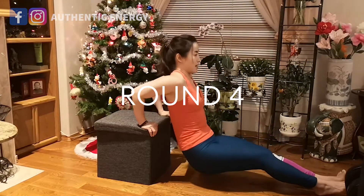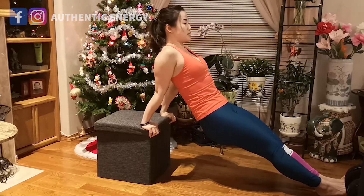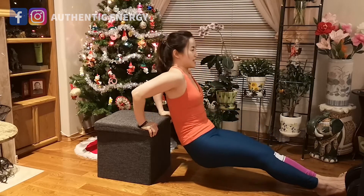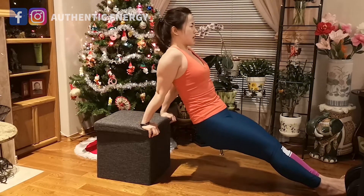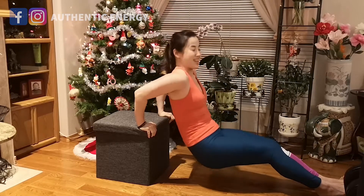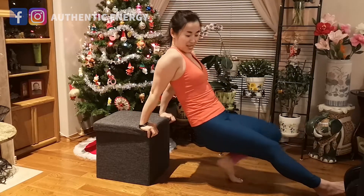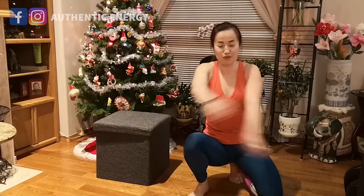Down and down — tricep dips. Make sure your hips and body are not sinking down too much; a little bit is okay, but the key is you're actually working your triceps — the muscles behind your arms, what some of us call the bye-bye arms or chicken wings. Done with round four — we're halfway, only four more rounds to go.